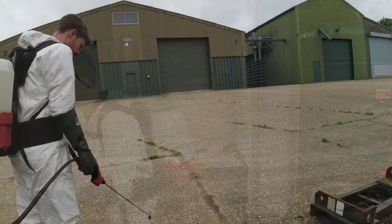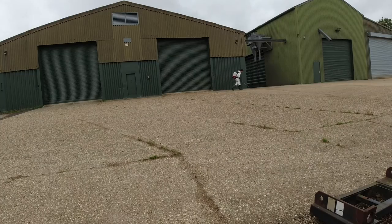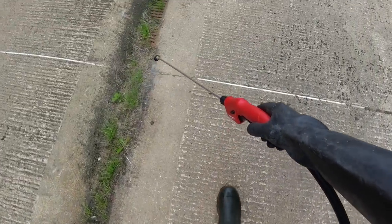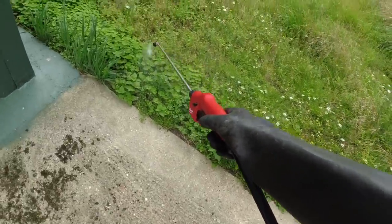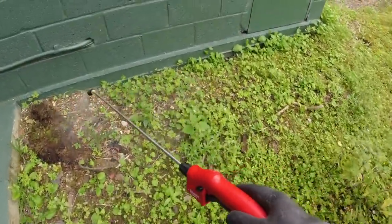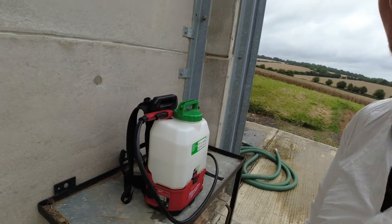We're going to go spray some weeds around the yard. Right, that's me done in this yard. I've only used half a tank, so I'm going to go back to farm one and do the yard there as well.